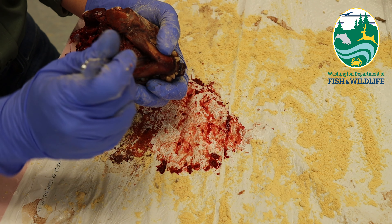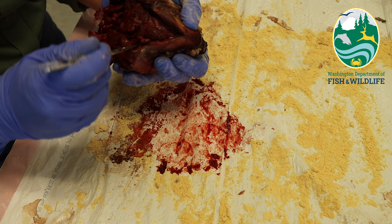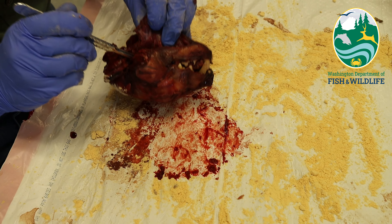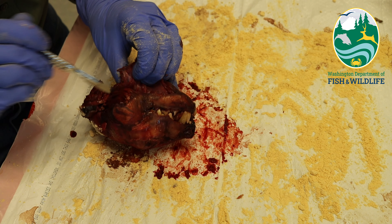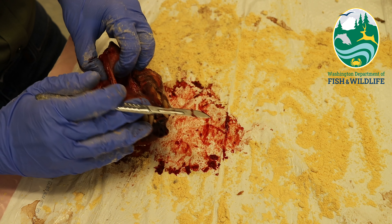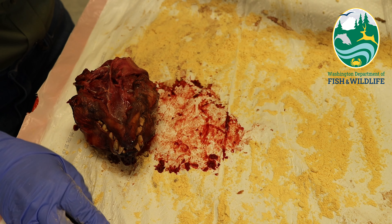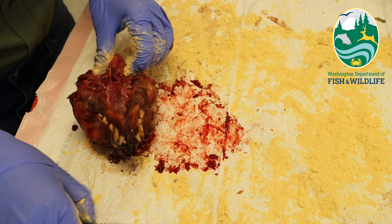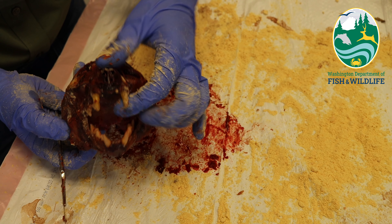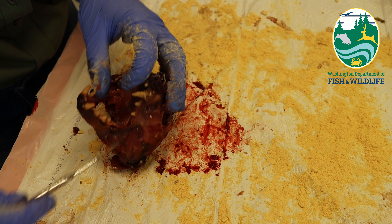I like to start by removing the tongue and freeing up the underside of the lower jaw. This gives you a better grip while cutting the remaining muscles from the skull. I then like to free open the mouth by cutting the muscles directly on the inside and outside of the widest part of the mouth. Make sure to cut all muscle attachments on both sides.